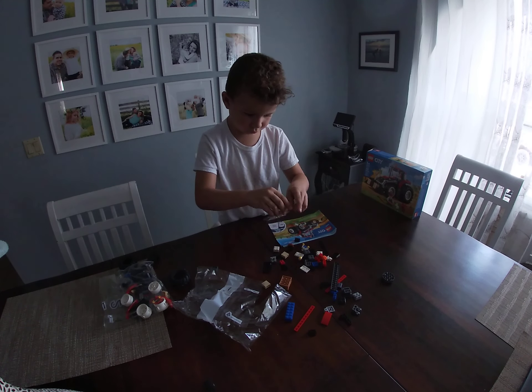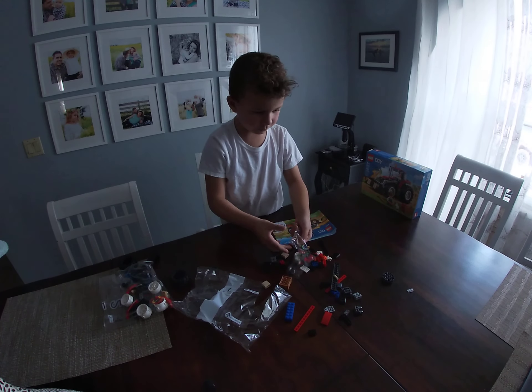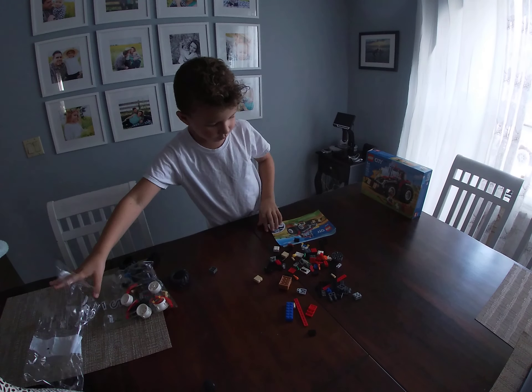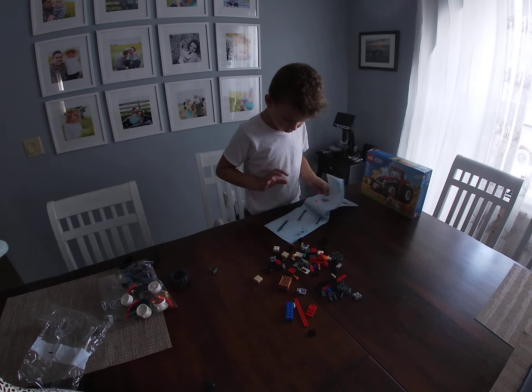Don't forget to talk to the camera once in a while — your viewers are gonna want to see. So this is a LEGO tractor. I got it from Dollar General.